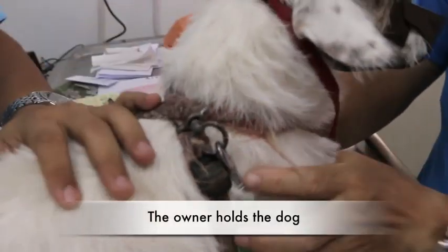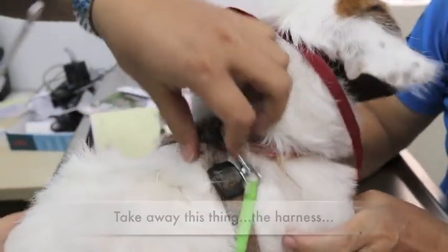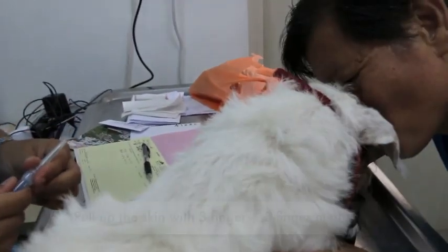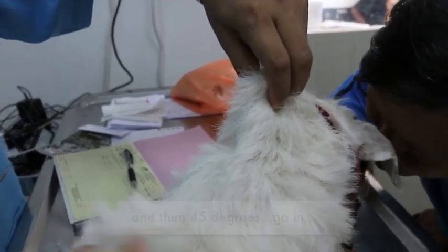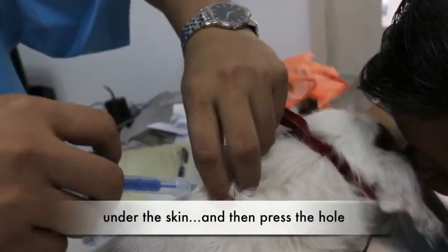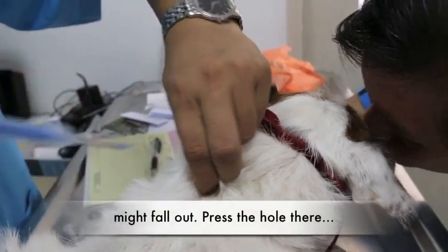The owner holds the dog. Preferably take away the harness, because sometimes it interferes with the injection. Muzzle the dog because some dogs bite. Then pull out the skin with three fingers — the three finger method. And then go in at 45 degrees, under the skin. Then close the hole. Press the hole before you bring up, because otherwise the microchip might fall out. Press the hole there.